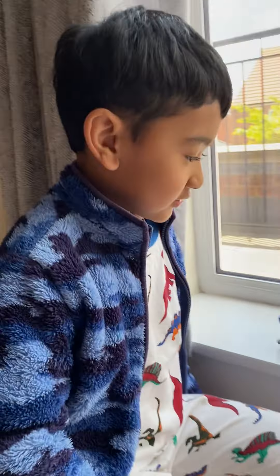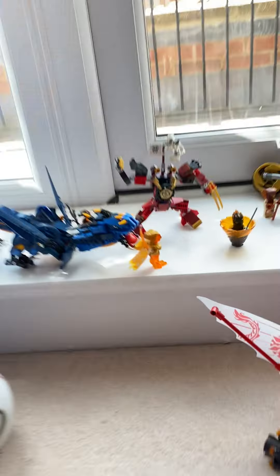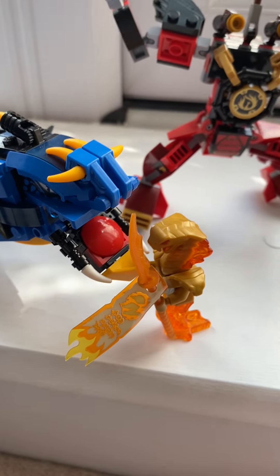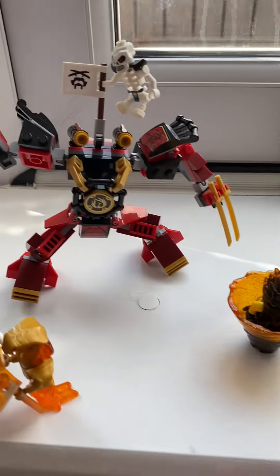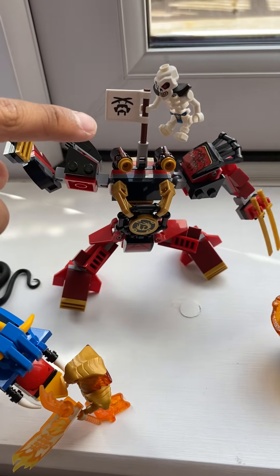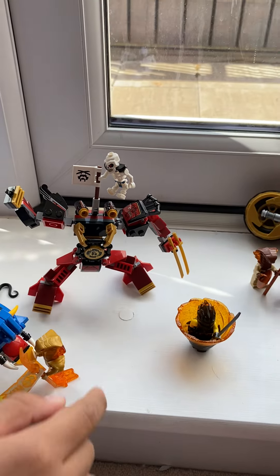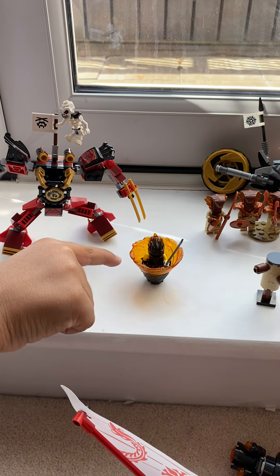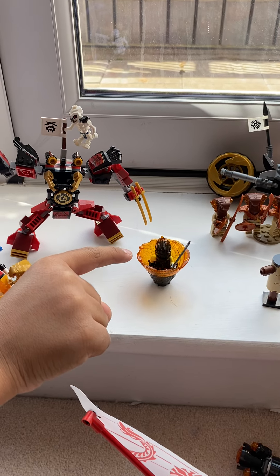If you can read what it says, please say in the comments below. And there's Charon over there. I don't know what that dude's doing, but there's Samurai X — he's doing a cool pose. And there's Cole doing Spinjutsu, season 11.